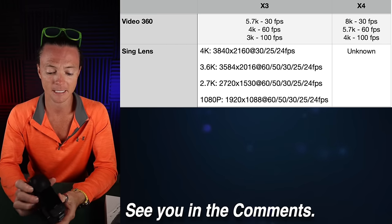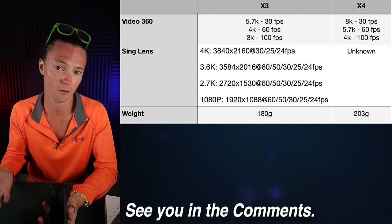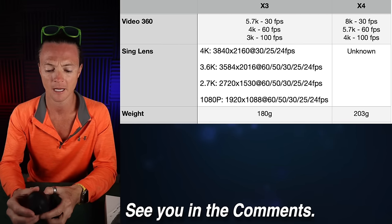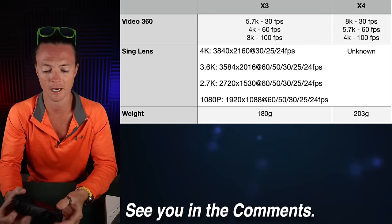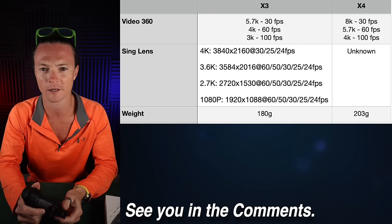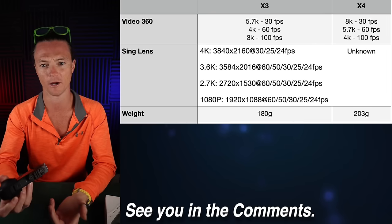The next difference is the weight. The X3 comes in at 180 grams and the X4 is going to be around 203 grams. That 20-gram difference might matter a little bit at full extension or arm's length, but overall I think that's negligible — people will be fine with it.